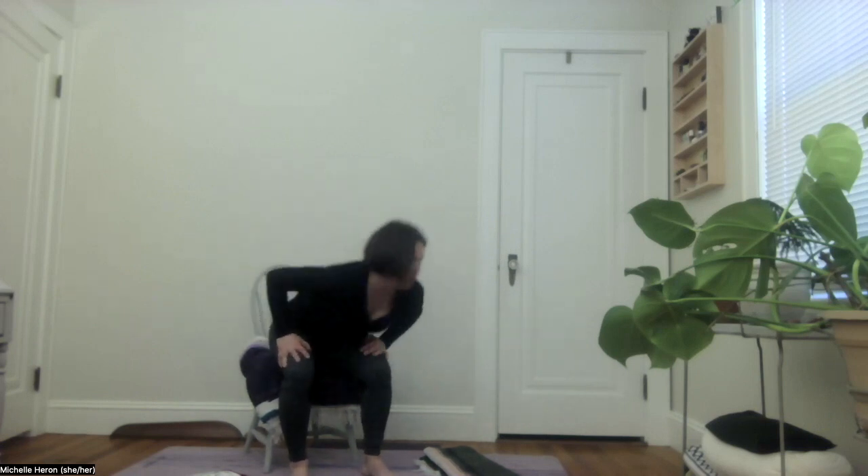From here we could do a few rocking motions forward and back, adding in those hip circles. Maybe pressing the hands into the thighs and allowing the elbows to extend out away from the center line of your body, changing the direction of the circles.